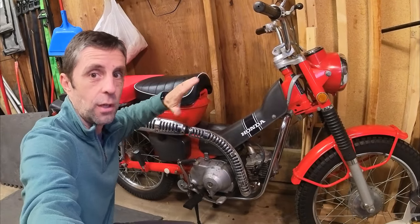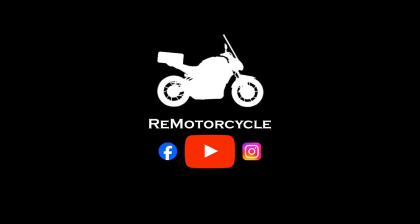No ethanol, no ethanol for miles. Hey, Mike with Your Motorcycle, and I'm back in the shop because it's the beginning of November.